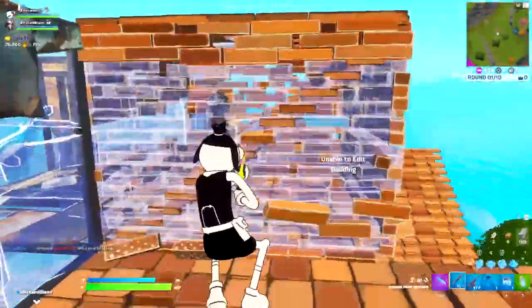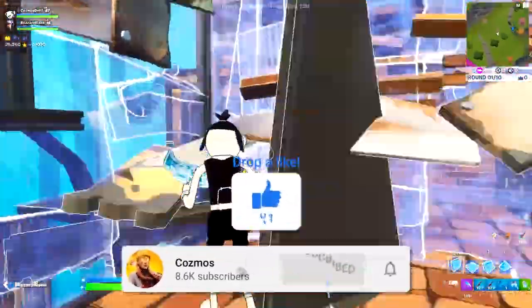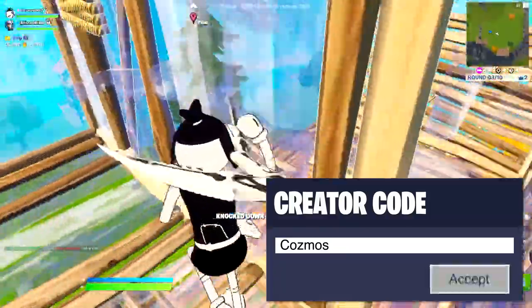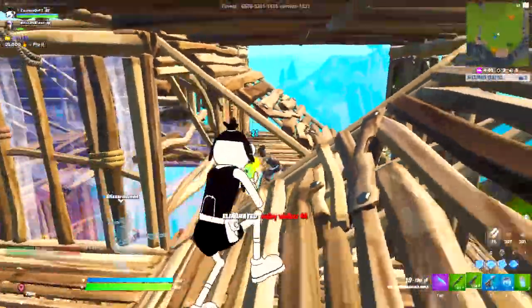That's going to wrap it up for today's video. I had a ton of fun making this, and if you guys enjoyed it, please drop a like and subscribe — let's go for 50 likes for another tips and tricks video. If you want to support me further, please use code COSMOS in the Fortnite item shop. I hope you all have an amazing rest of your day, and I'll see you all in the next one.